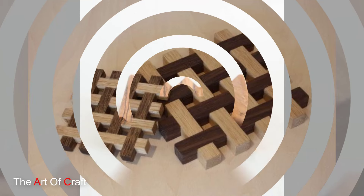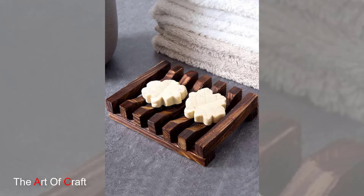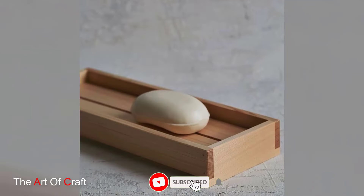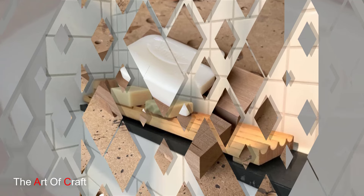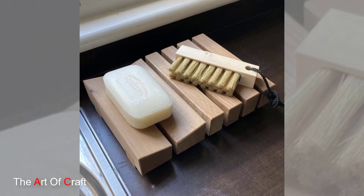Don't forget to personalize your wooden soap tray. For a rustic vibe, you can brand your design using wood burning tools, which allow for intricate patterns or even initials. Stencils and paint can also add a personal decorative touch.